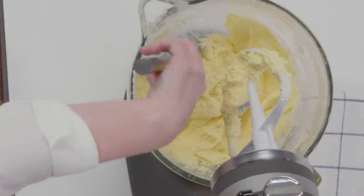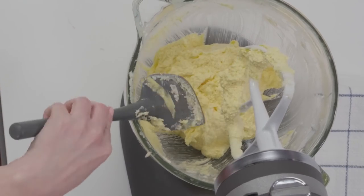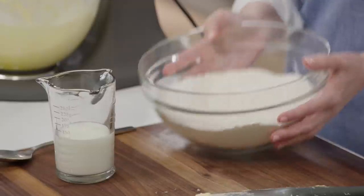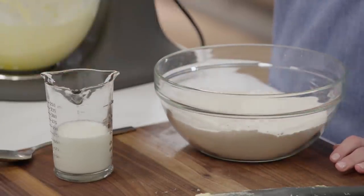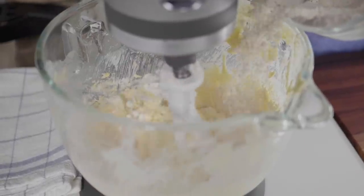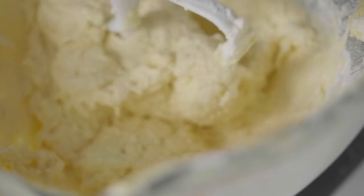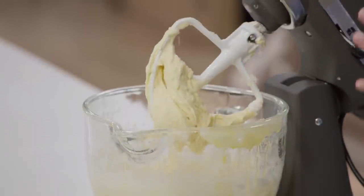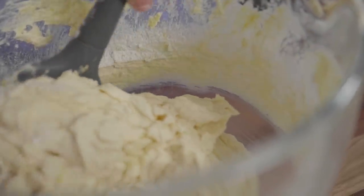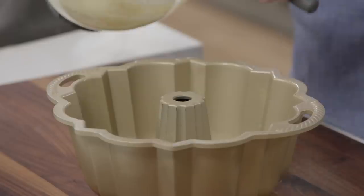Add three large eggs at room temperature, one at a time, letting each incorporate before adding the next. Turn the mixer to medium and aerate for about three minutes to make it light. The batter may look a little curdled — don't worry, once you add the dry ingredients it'll be fine. Add the dry ingredients alternating with half a cup of whole milk, starting and ending with the dry ingredients. Finish by hand to make sure nothing at the bottom of the mixer was missed.